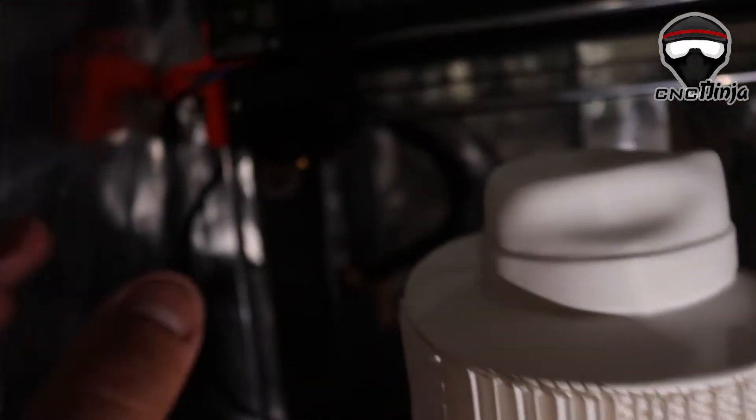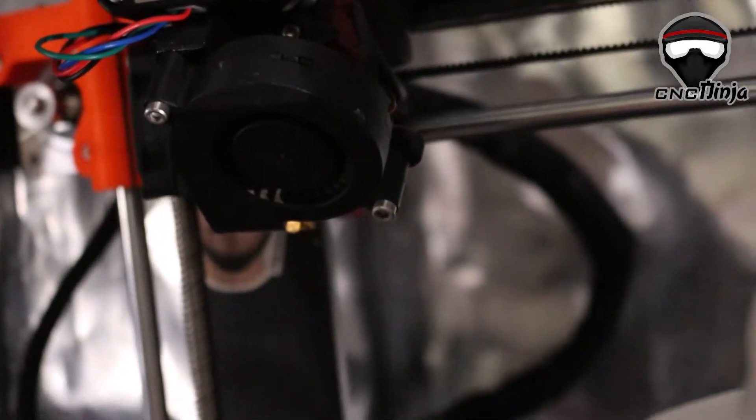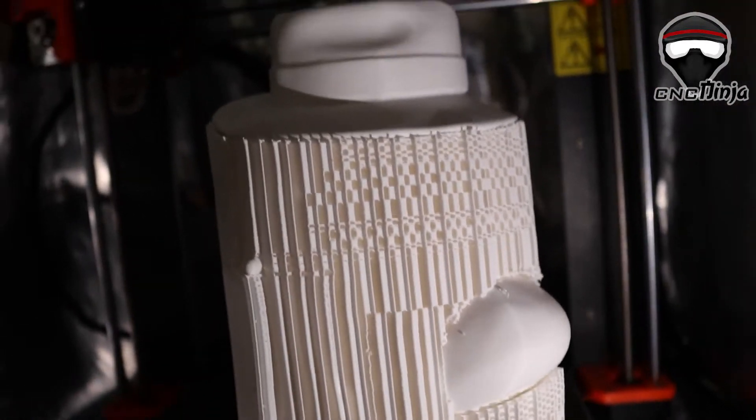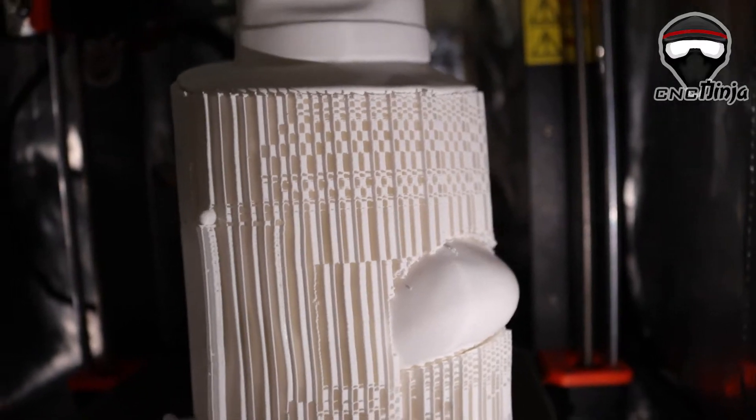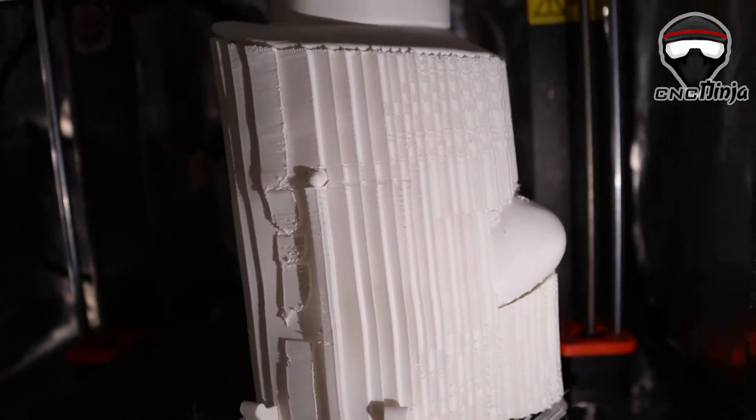This is all done with the same hot end — the Fetus Dragon hot end. I'll correct the name later, but it's all done with that hot end. I have not had a problem since; it's been making greater quality prints.